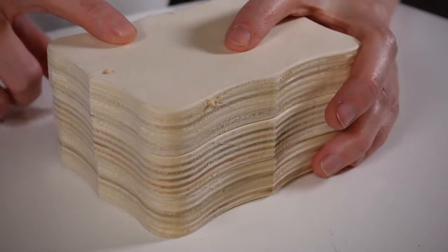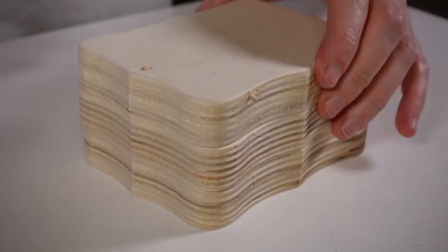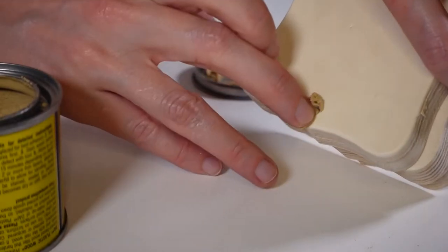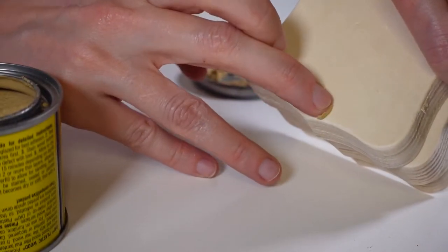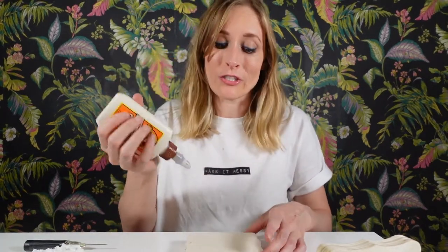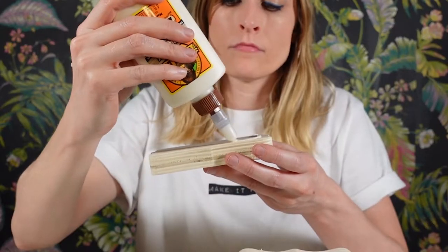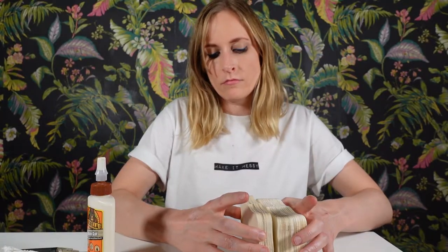First thing I'm going to do is just use a little bit of wood filler to fill these holes before I glue them all together. If you like toxic smells, you're going to love wood filler. And while that waits to dry, I'm actually just going to start gluing them together using Gorilla Glue — which, no comment. Just making a cute little Gorilla Glue sandwich. Then I'm going to put some heavy books on this just to keep it nice and tight.